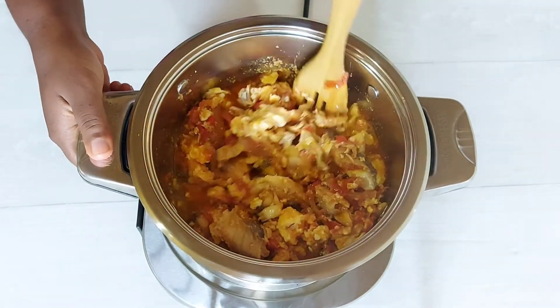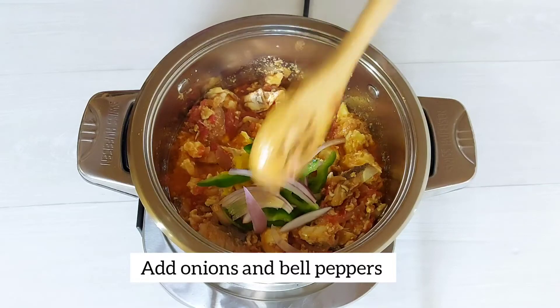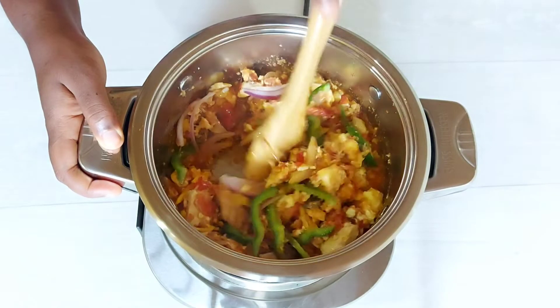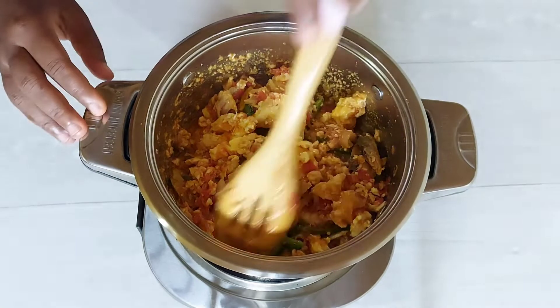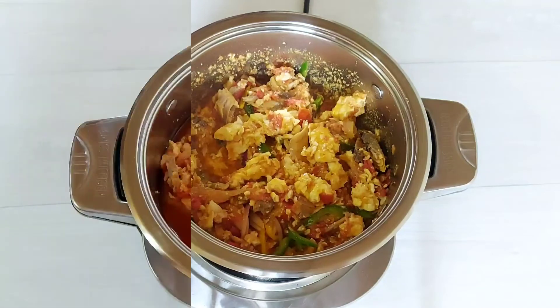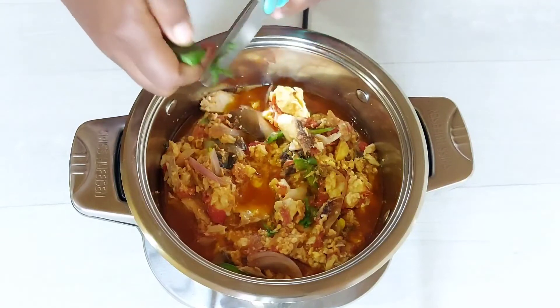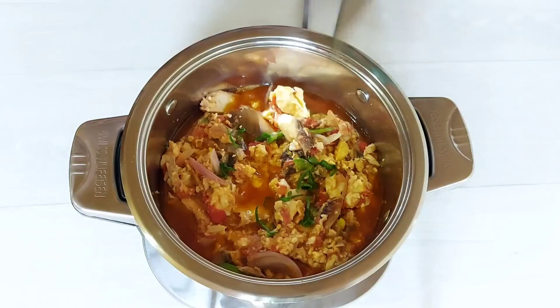After simmering for a few minutes our stew is almost ready. Just to add a bit of freshness, I'm going in with my leftover onions as well as my green and yellow bell peppers just to add a little bit of crunch. As soon as the veggies go in, I'm going to turn the heat off and allow the residual heat from the stew itself to finish cooking the vegetables. For a little bit of garnish, I'm just chopping up a bit of fresh basil — if you have parsley or spring onions, it's just a personal preference.